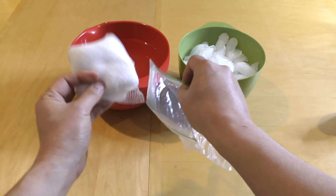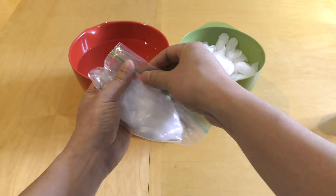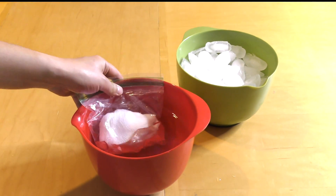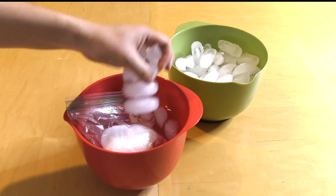Then place the ear in a plastic bag, which is then placed in cold water — even better would be cold water with ice in it.